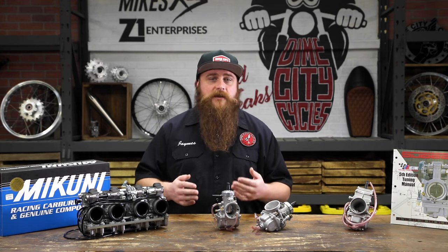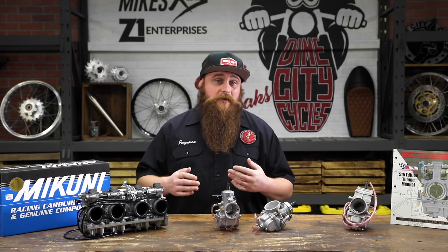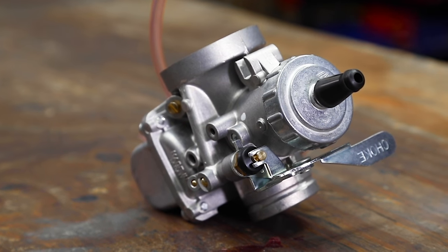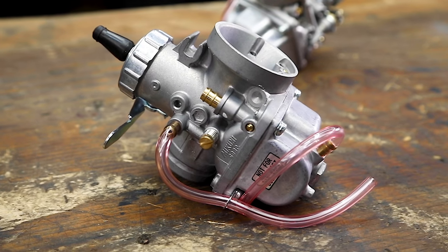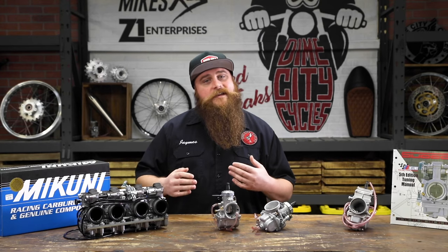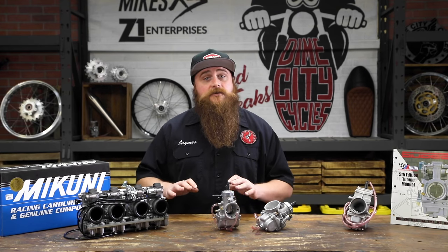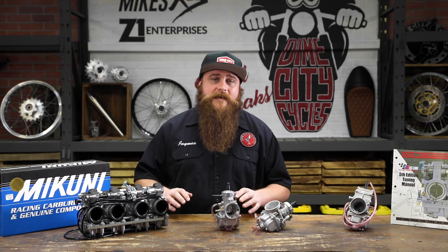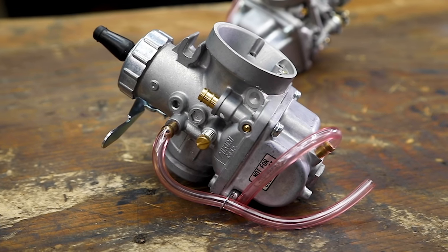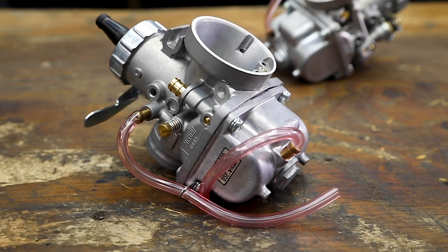CV carbs using the engine's vacuum pressure actually have a pretty noticeable lag in throttle response as the pressure builds. With the Mikuni VM carb, a throttle cable lifts the slide, which means as soon as you twist that throttle, you get instant and accurate throttle response. Not only do these remarkable air-fuel mixers tend to drastically improve the overall performance of a motorcycle, they're also a little easier to tune than some other types because of mechanical consistency and reliability. Mikuni's ingenuity has allowed more people to confidently tune their own bikes and save some money. Adding the fact that they're a higher flowing carb and represent an awesome value, it's really easy to see why so many motorcyclists continue to run and recommend them.